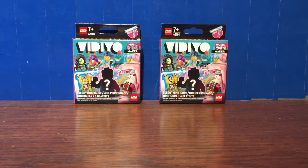Hello everybody, it's Itamog217. Today we're unboxing, building, and reviewing the LEGO Vidiyo Bandmates Blind Boxes. We're unboxing two of them. The set number is 43101, and the pricing is $4.99 Canadian and USD.